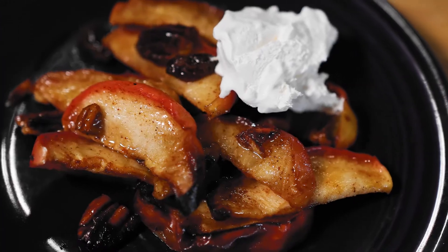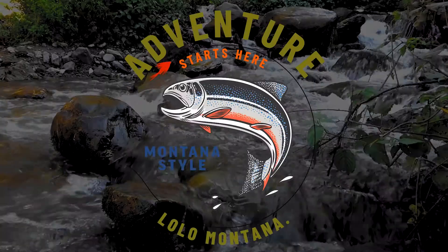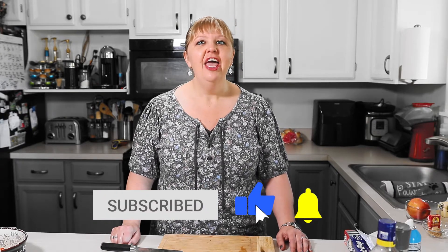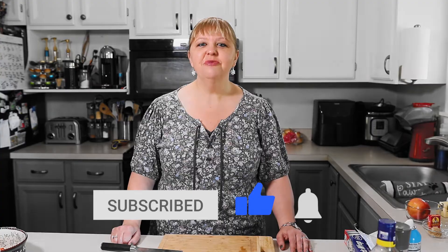Tonight for dinner we're gonna have salmon with veggies as well as campfire apples, all made in foil packets, and here I'm going to show you how. Welcome to our channel The Montana Style where we make camping fun. If you're new here please consider subscribing, and welcome back to part two of our series.